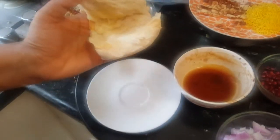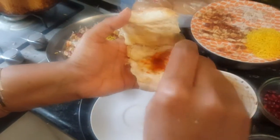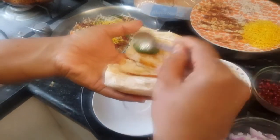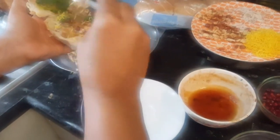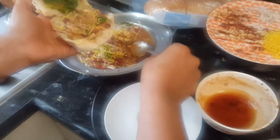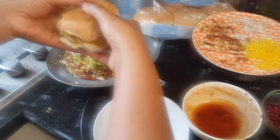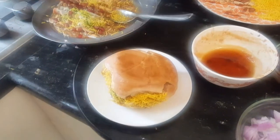Inside the pav, first apply a little chili garlic chutney, then the sweet tamarind chutney, and a little green chutney on both sides for that flavor. Now put the potato masala filling inside nicely, add a little more nylon sev, and our Dabeli is absolutely ready to be served. You can add fine sev from the sides too — it looks beautiful. Enjoy this hot, hot Dabeli!